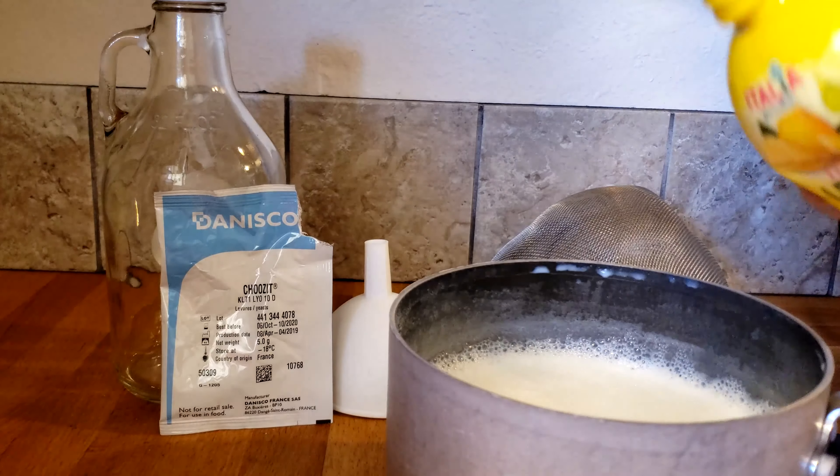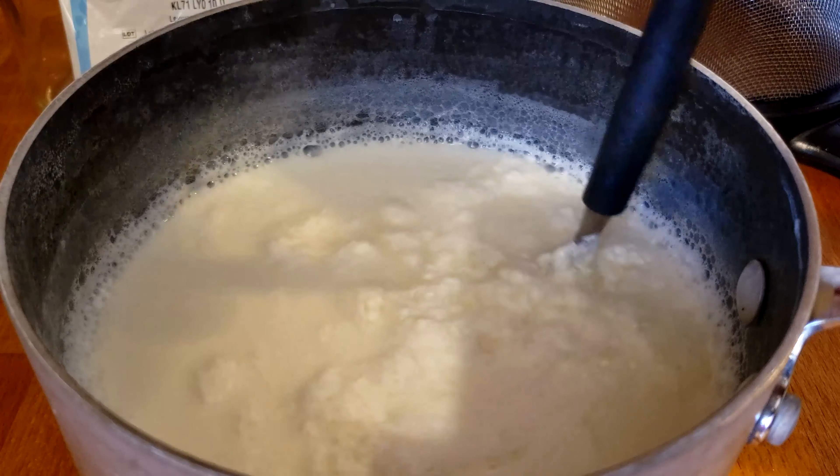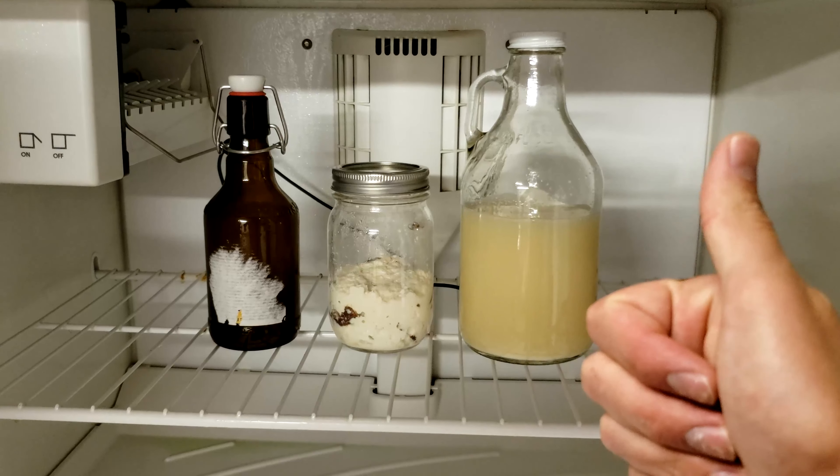Hey everyone, welcome back to DIY Biotech. Today I'm going to be showing you a brewing method and the science behind an ancient Viking protein beer called Blonde.